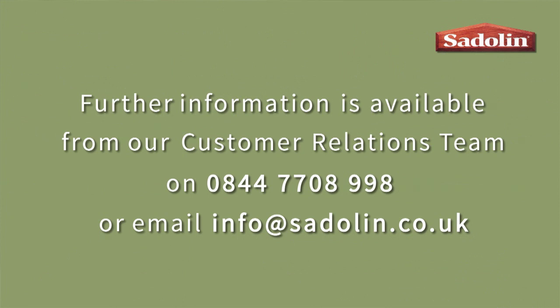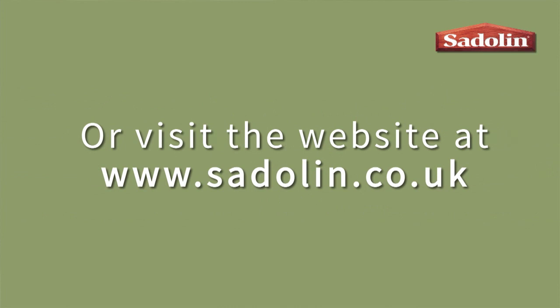For free help and advice, please call the number on the screen and speak to one of our dedicated wood care team. For full details of our Sadolin range, please visit our website at www.sadolin.co.uk.